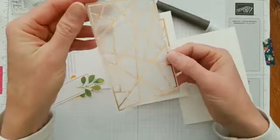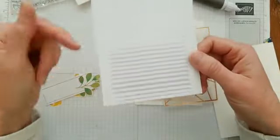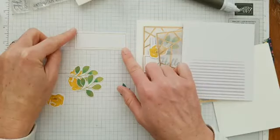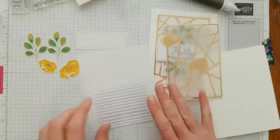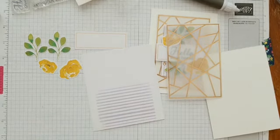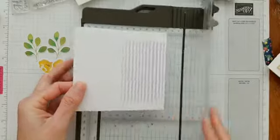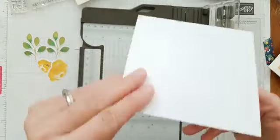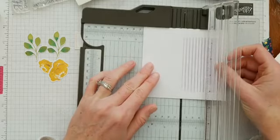For this card we're going to need these things from the kit: the geometric copper foil vellum piece, the card base with the purple stripes, one of the large rectangles, a couple of leaf dies, and the two yellow die cuts. I'm going to grab my paper trimmer and trim this down. We're just going to trim the purple card base in half right along the score line — that should sit right at the two-and-a-half inch mark.